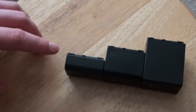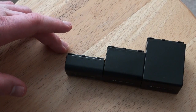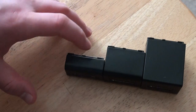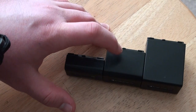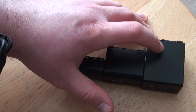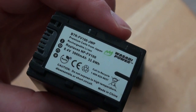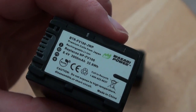As you can see, these are the different batteries. This does take the FH and FV series batteries — FV50 and FV70. The difference between the 50 and 70: the 70 is twice the milliamps, so you get twice the recording time and battery life. And then FV100 — it's almost double the 70 but not quite. I do use the Wasabi Power batteries. They have a three-year warranty. I bought these in 2014 for like $20 on Amazon. It's a really good deal.